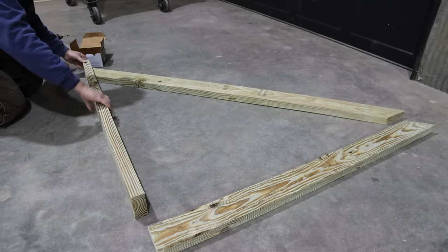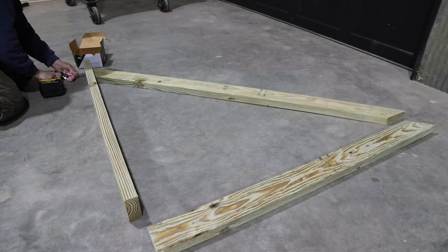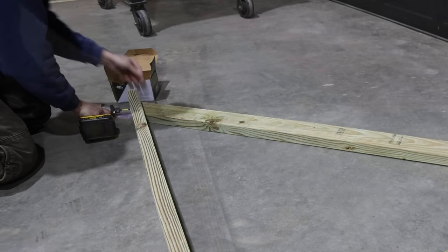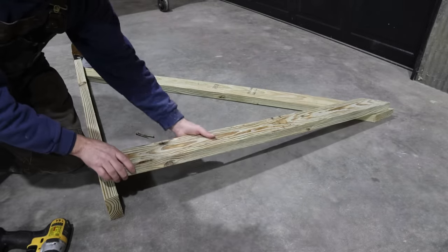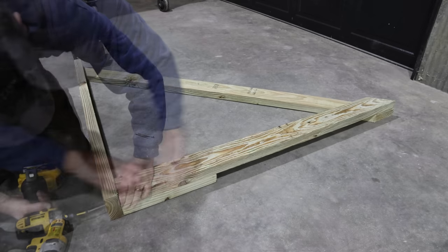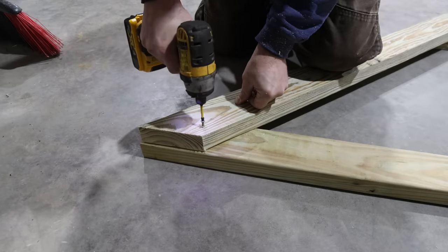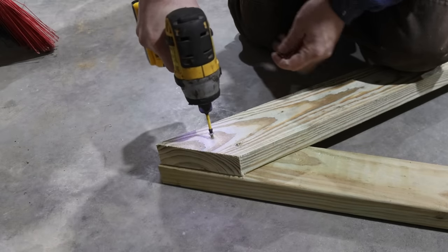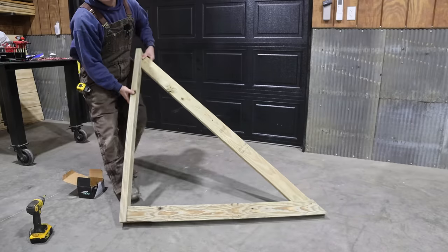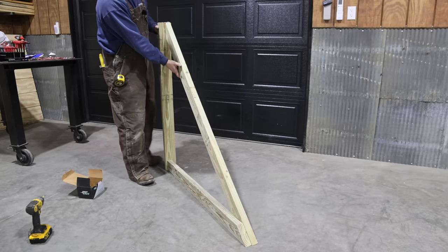I got my main pieces cut out. I'm going to go ahead and start screwing this together. This may look a little weird at first, but hopefully it's going to be good and strong. This board is going to sit on top, and I'll just put a spacer under here. Right there is what one of the frames looks like. Now I just basically need to go ahead and build three more.